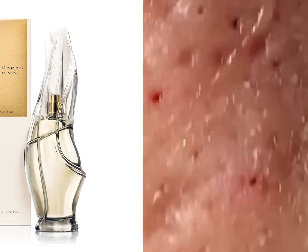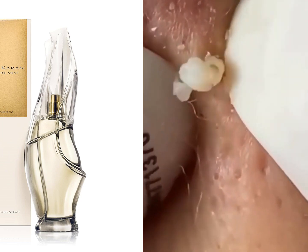Also, it's best to apply perfume to clean, moisturized skin, to help the scent last longer.